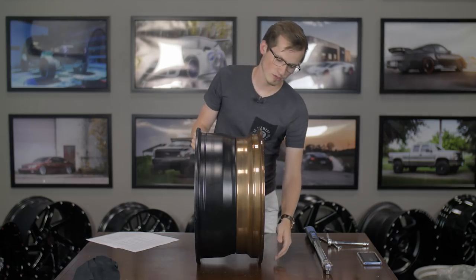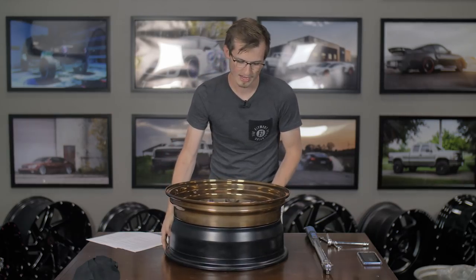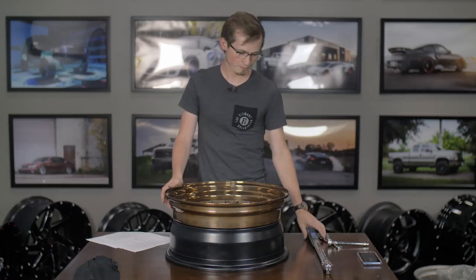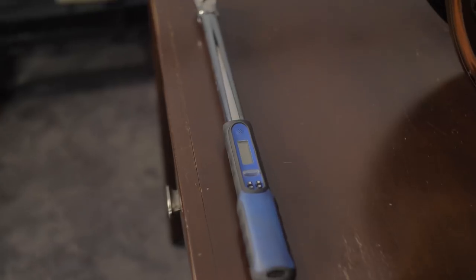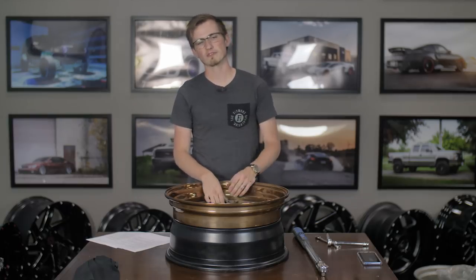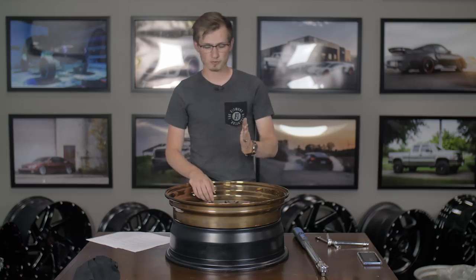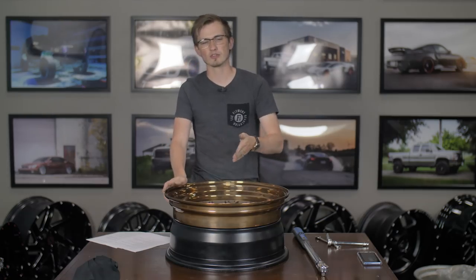We recommend that you torque it down correctly. One of the biggest things we see is people either hand-tightening or using a crummy torque wrench — don't do that. Use an accurate torque wrench, and when you're actually torquing these down, do it correctly: 18 foot-pounds of torque for M8 hardware or 15 foot-pounds for M6 hardware. Make sure you understand which type of hardware you have and that it's done correctly. Star pattern is what we recommend — you go in a star formation all the way around until you've hit all of your hardware.